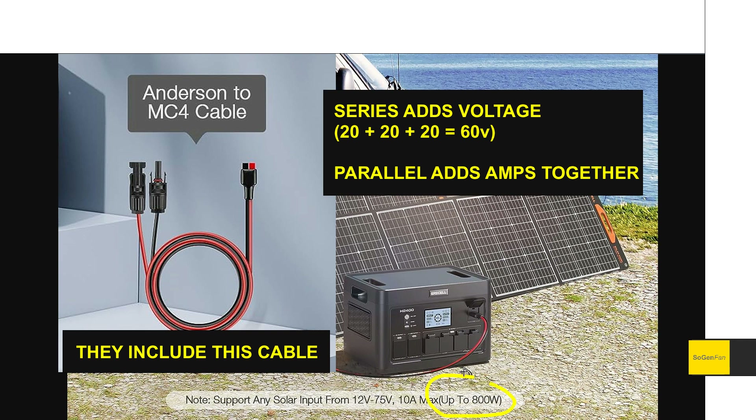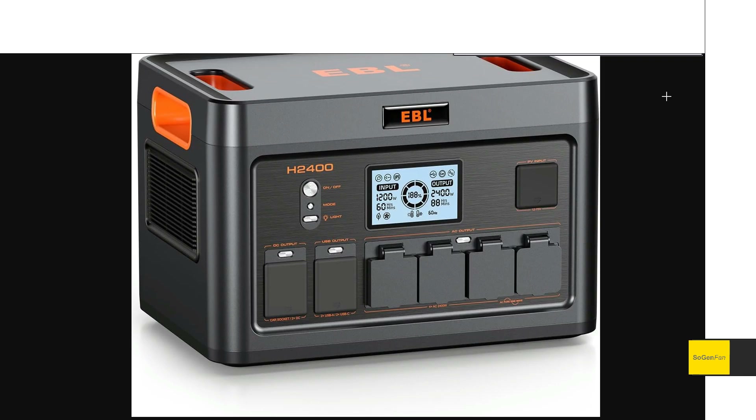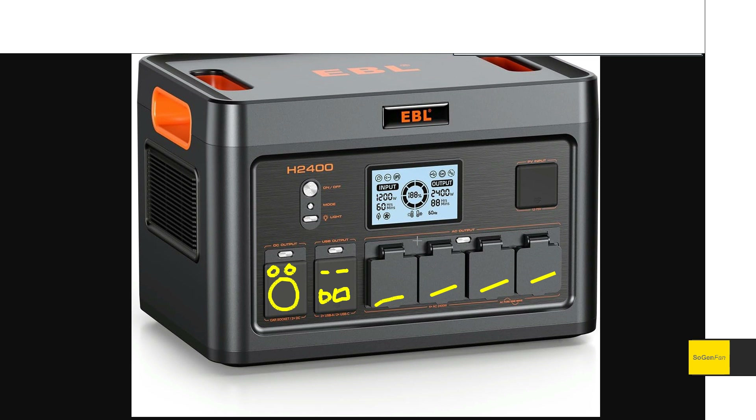This unit does have a UPS mode, and they're claiming 10 milliseconds on that — which is actually a good spec. For all the other output ports: we get four AC ports with covers, a standard car socket, two 5521 DC outputs, two USB-C ports at 100 watts each, and two USB-A ports. The Anderson connector on there is used for the solar input.